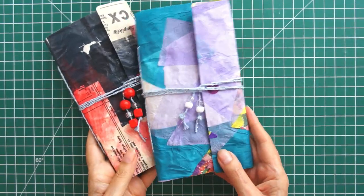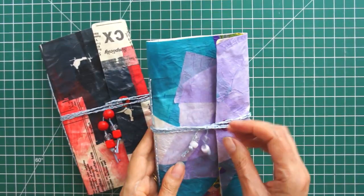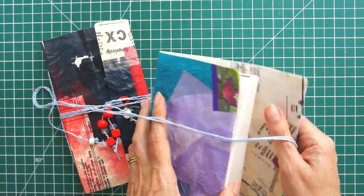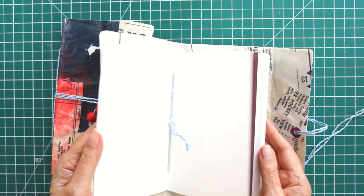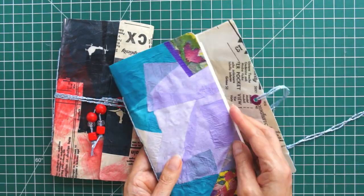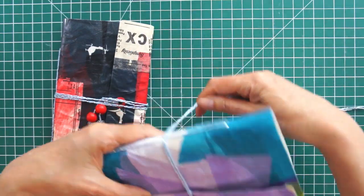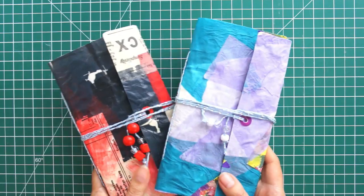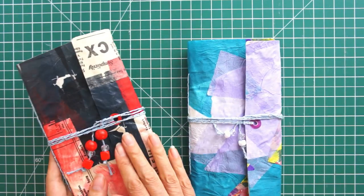Would you like to make one of these cute art journals? They're really simple. You might think they're difficult but they're really not and I've used no specialist equipment. As you can see it fastens, it opens really easily and you can put as many pages in as you like in all your little signatures or booklets of pages. So we're going to make the red and blue one here and let's get started.